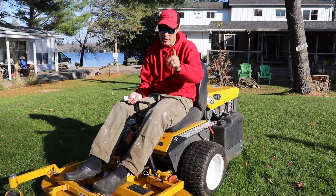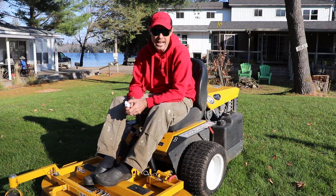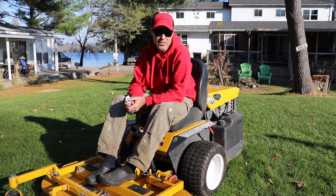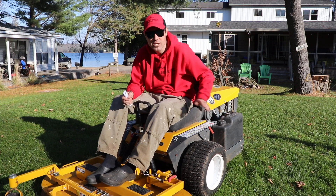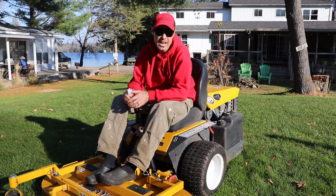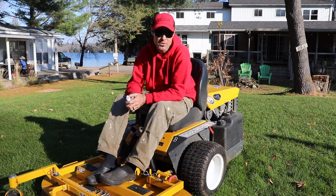Another pro is that this machine holds hills amazingly. I can get on some nice steep hills and have no problem at all, whereas with the T I feel like I could tip the whole machine over. That could be because this machine has two split tail wheels at the back, whereas the T just has a single wheel — that spread-out dual wheel really helps with stabilization on slopes.